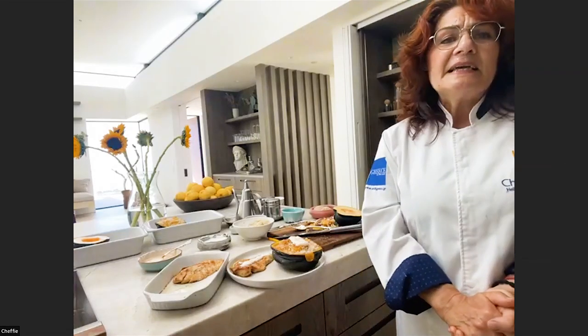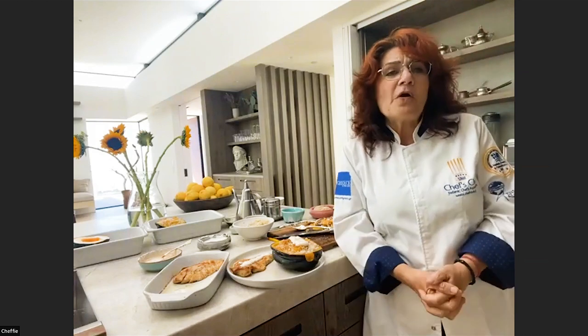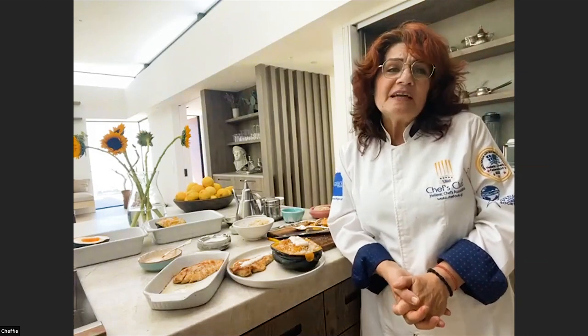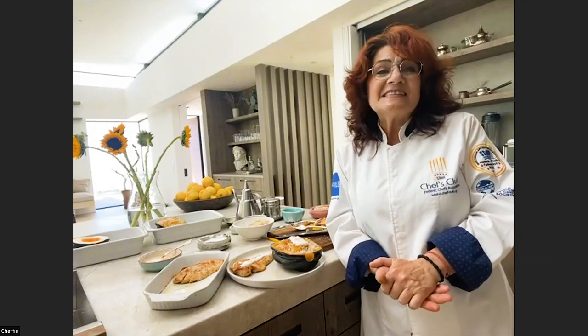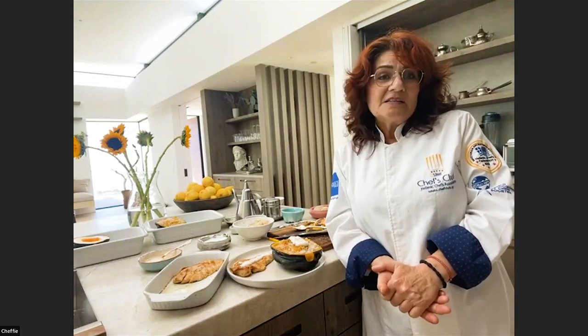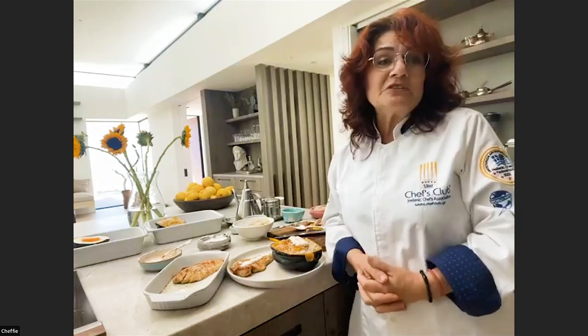I would definitely add some oregano — I think oregano would go really nice with it. And if it's pork, I would think not of a steak-style pork, but more like a schnitzel pork — a very thin slice of pork where I can marinate it and then use it. But I would definitely put some oregano or thyme if you like one of those.